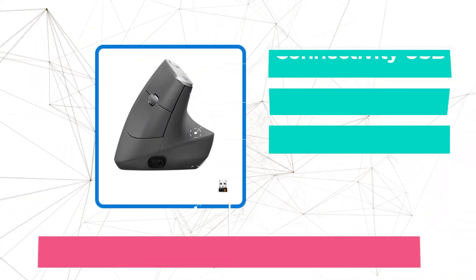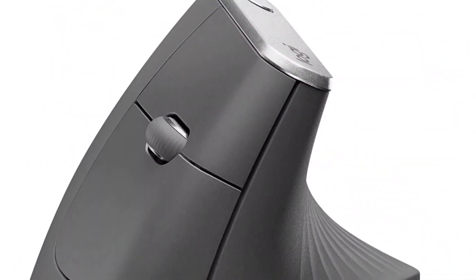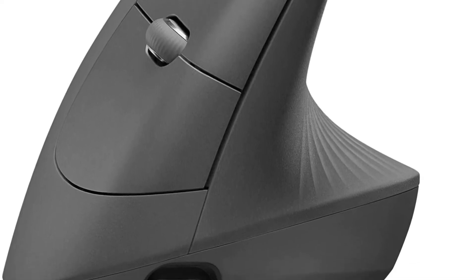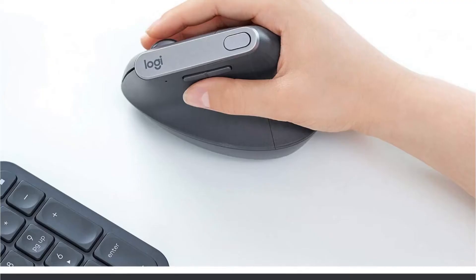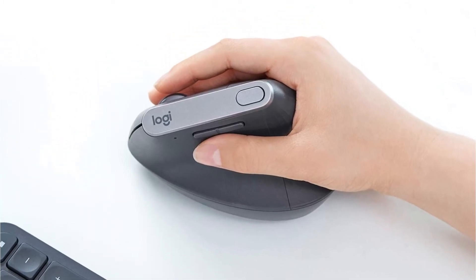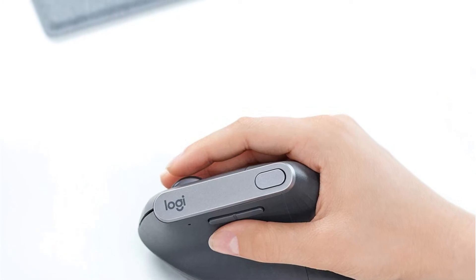At number 3 is the Logitech MX Vertical Mouse. Scientifically advanced and ergonomically designed with a unique 57-degree angle, it's unlike anything you've previously seen or used. Sure, it's sleek, elegant, and stylish, but more importantly, it promotes a natural hand position, preventing forearm twisting and minimizing muscular strain on the lower arms. It's wireless and rechargeable, featuring hyper-efficient tracking up to 4000 DPI — that's four times fewer hand movements compared to a traditional mouse — significantly reducing hand fatigue.